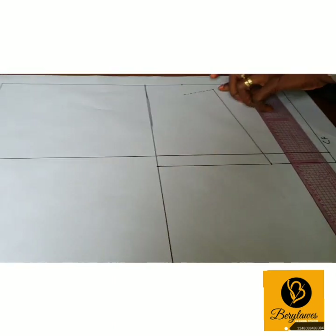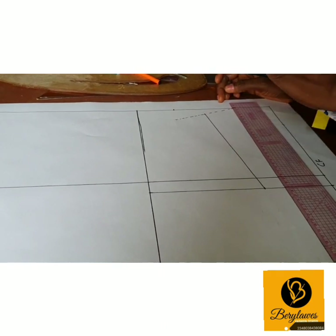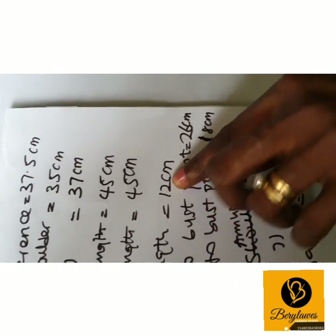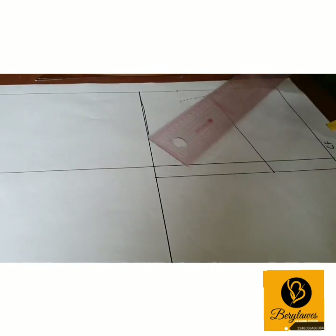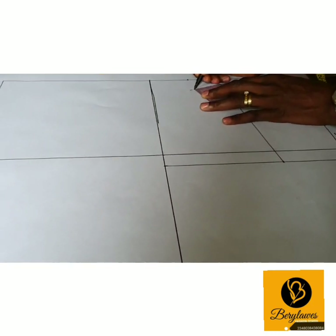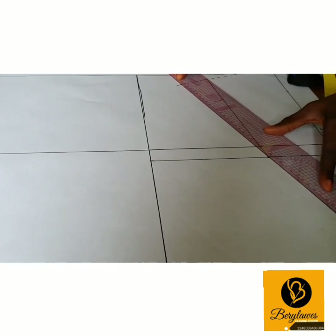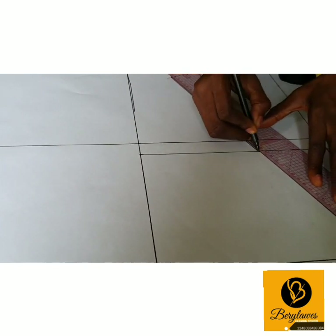This forms the first leg of our dart. To get the second leg of our dart, we remove 1 from half of our shoulder length — half of our shoulder length is 6 cm minus 1 is 5 cm. So we come here and measure 5 cm on the broken line, then connect it back to the first point. This gives us the second leg of our dart.